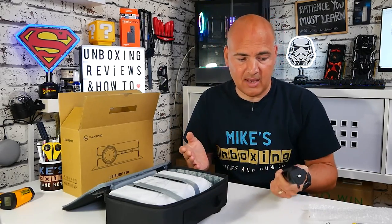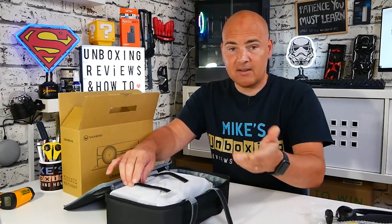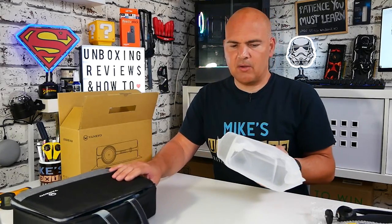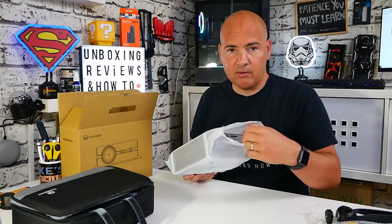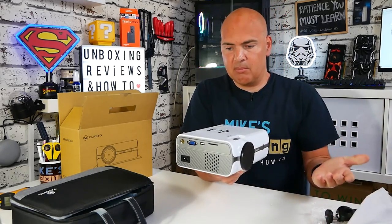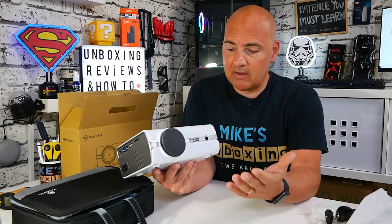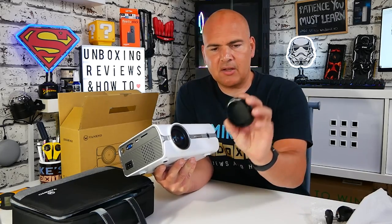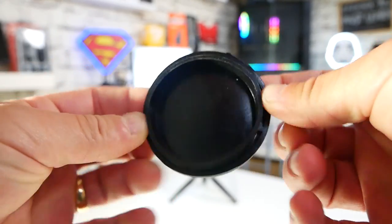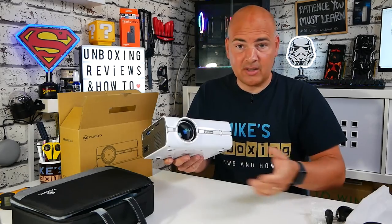Last but not least we've got the projector itself, supplied in this really nice carry case. The idea is it's a leisure unit — portable, you can take it around to friends or family, maybe for a games night or movie night. It's really portable and pretty sexy looking. On the front there's a silicone cap covering the lens, which I actually prefer over plastic ones — plastic ones tend to get loose over time and fall off, whereas this one grips in quite nicely.